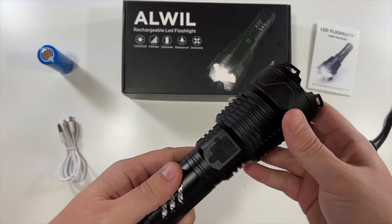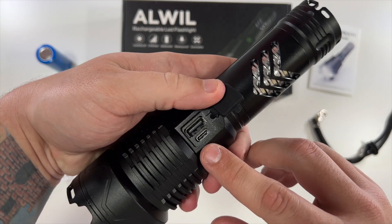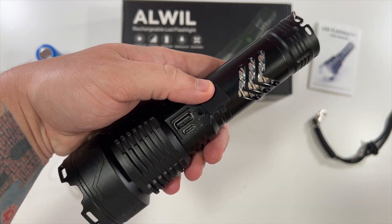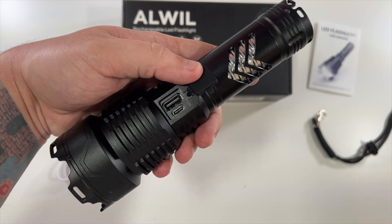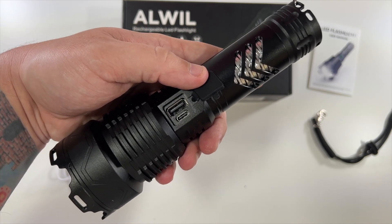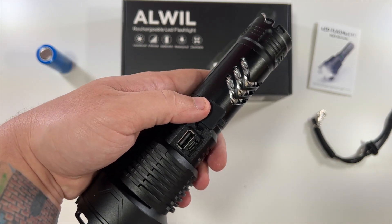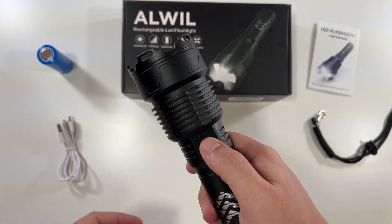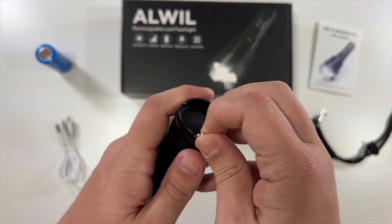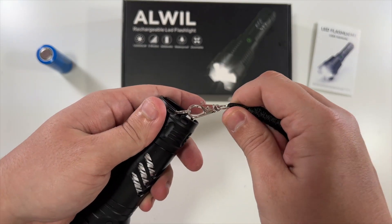On the flashlight you can see a little port — that's your USB-C port for charging. It also has a USB-A port, so you could plug in your phone with another cable to charge it from that port. The USB-C is just for charging the physical flashlight. Outside of that you have a little zoom adjustment, a power button, and the back is where the lanyard can clip on.